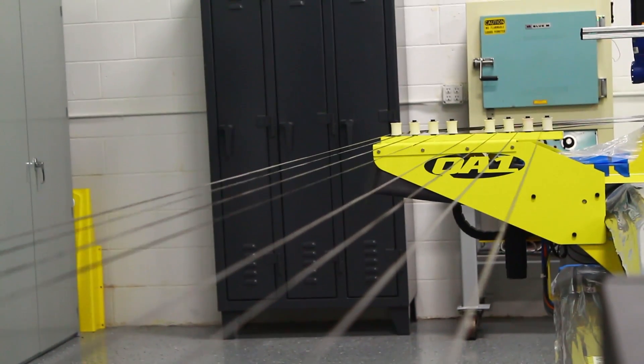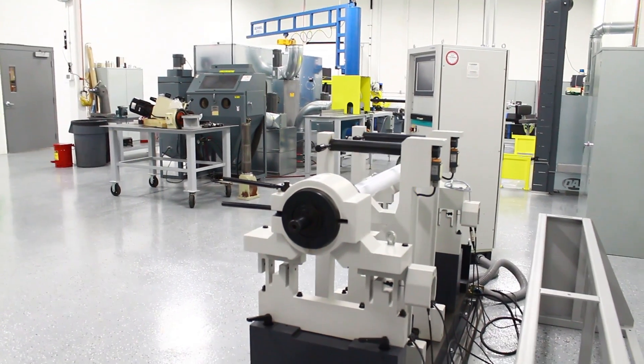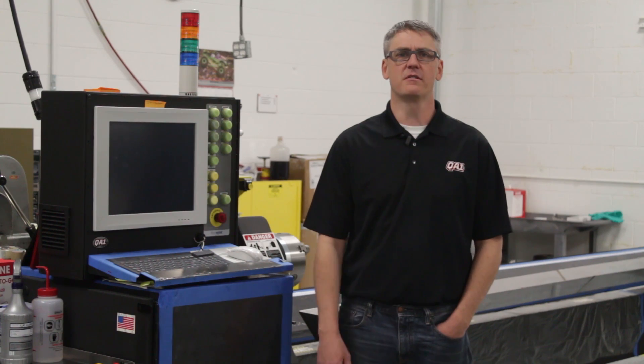Hi guys, I'm Travis Gorsuch, Director of Advanced Materials here at QA1. Today I'm going to give you a tour of our Advanced Composites Lab and show you how we make our carbon fiber drive shafts that are used by champions across the country.